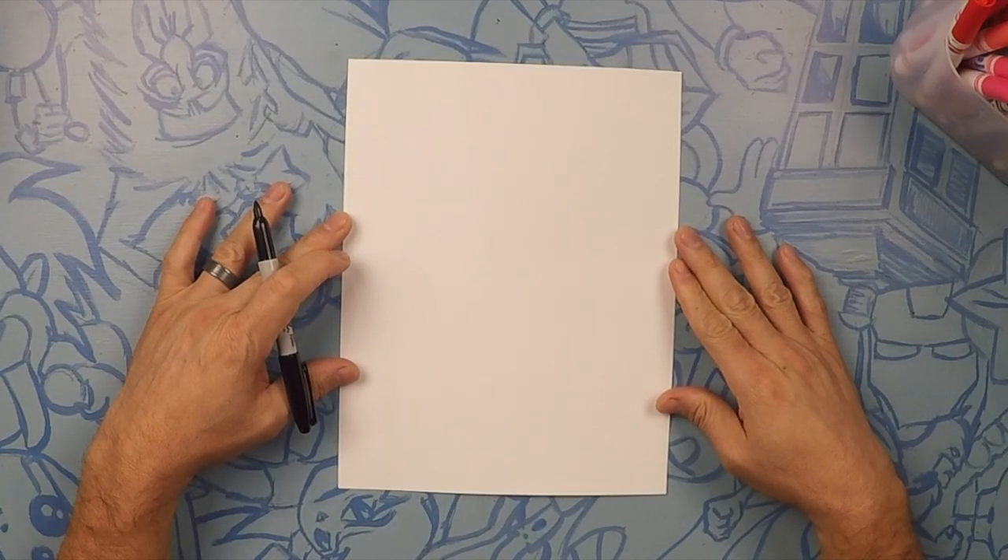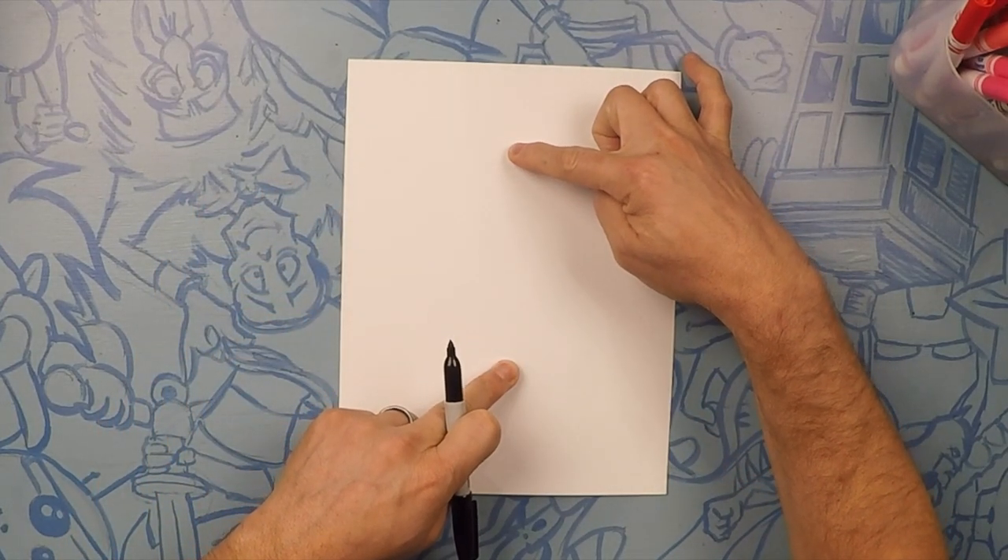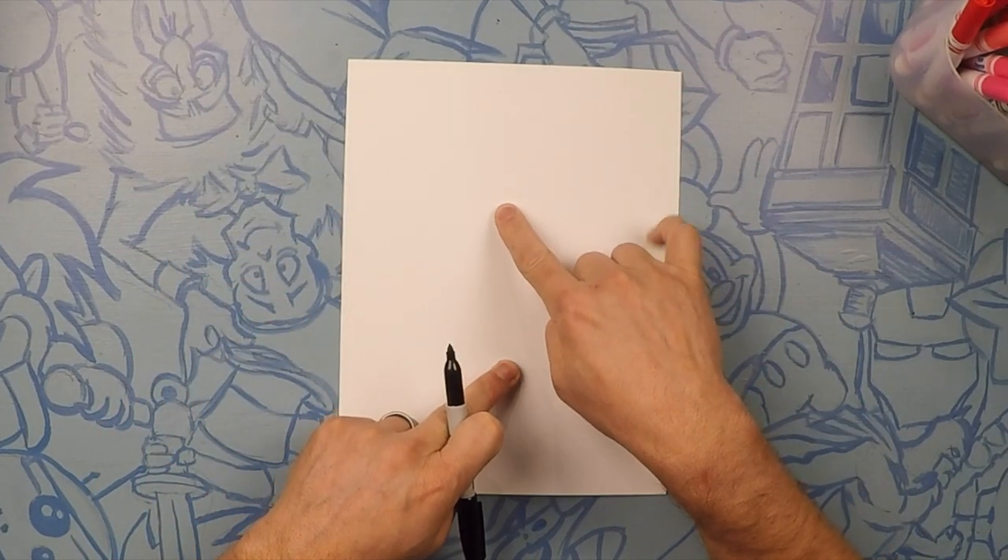Here we go drawing Mike from Monsters, Inc. Mike is gonna be about this big on the paper, so let's start towards the middle of his head, which is right where his eye is.